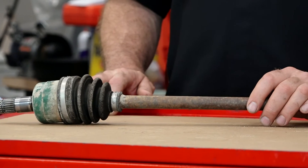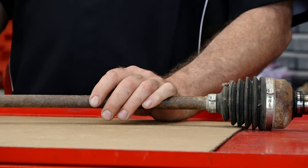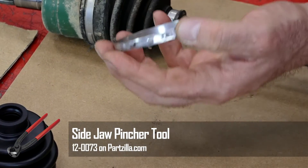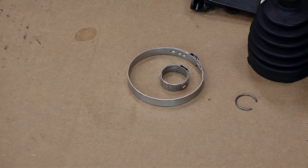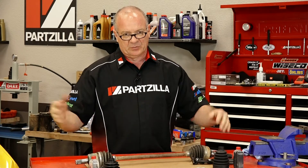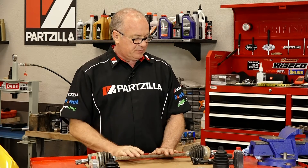I wanted to show you the different pliers you're going to need because Yamaha actually used two different style bands — one for the inside, one for the outside. You're going to need both types of pliers to get those clamps in place. One type you squeeze together and if done correctly you can actually reuse it. The other type compresses and pushes it down. Between these two, we can get the whole project done. Let's mount it in the vise and start pulling it apart.